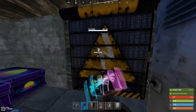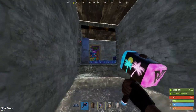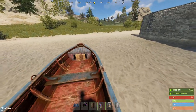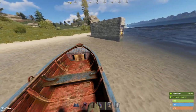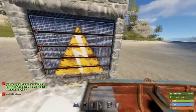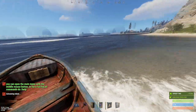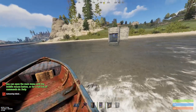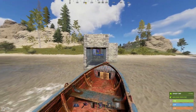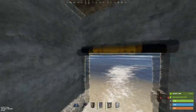If you want a little bit of extra security you can add another garage door here, but this is completely optional. Now all you've got to do is drive your boat in and then shut the garage door.